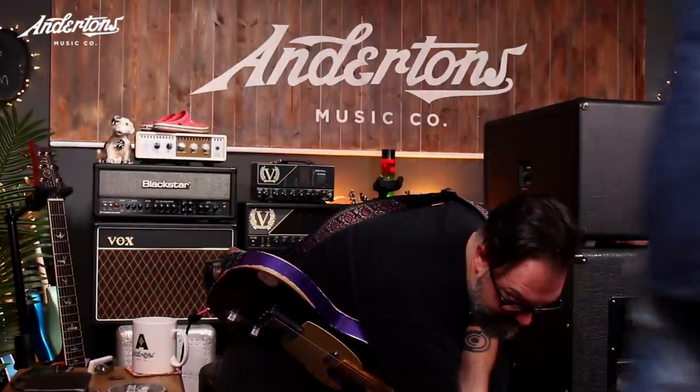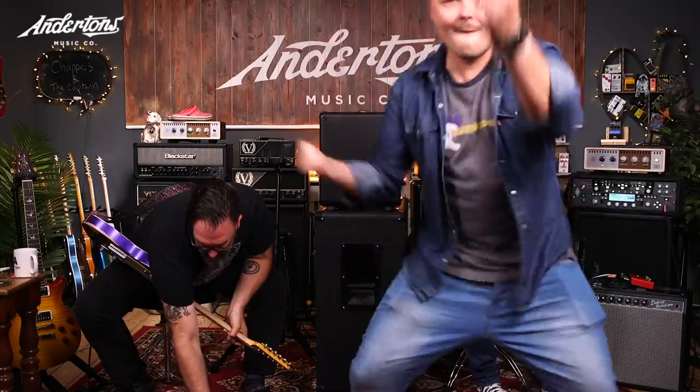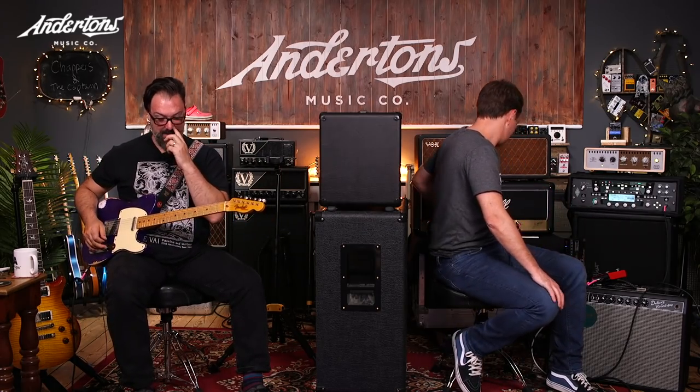Rob would like to try a gain pedal in front of some of these amps — maybe a tube screamer — to see if that changes things. The host agrees that's easy to do. They discuss whether to start with the Marshall or go back to the Fender. Rob wants to start at the beginning with the Fender and see if a gain pedal changes his decision. They settle on starting with the Marshall since everything's already plugged in.